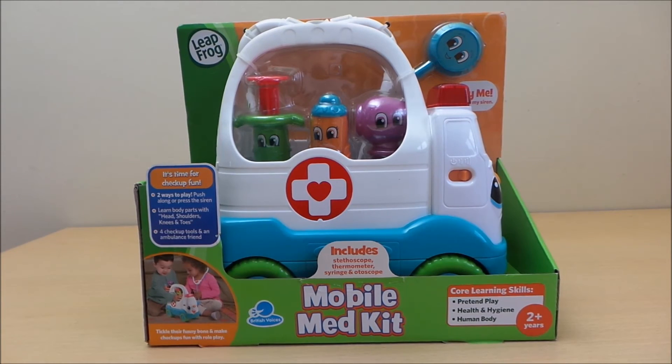So there you go then, guys. That's the mobile medical kit from Leapfrog — fantastic child's toy. I'll put the links below where you can buy it at the best price. So take care, and don't forget to subscribe and share with your friends — I shall see you very soon.